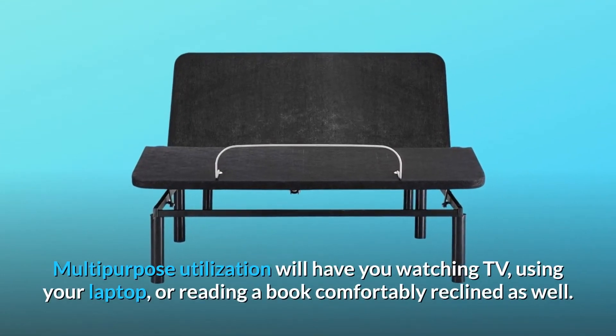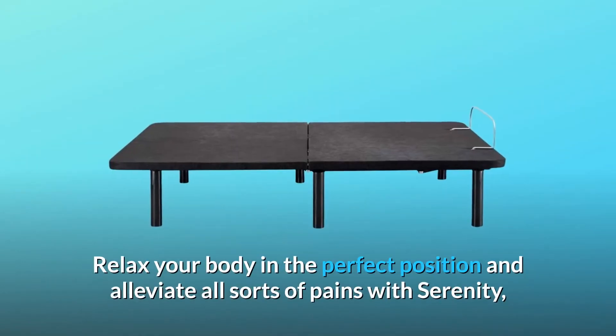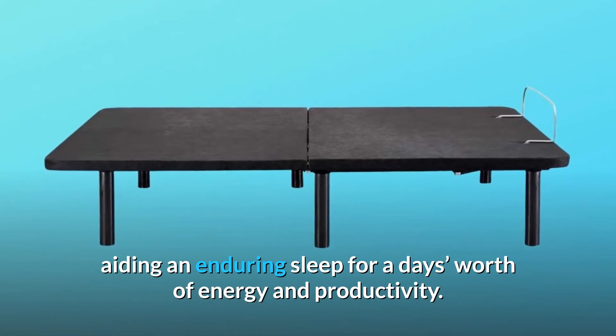Multipurpose utilization will have you watching TV, using your laptop, or reading a book comfortably reclined as well. Relax your body in the perfect position and alleviate all sorts of pains with Serenity, aiding an enduring sleep for a day's worth of energy and productivity.